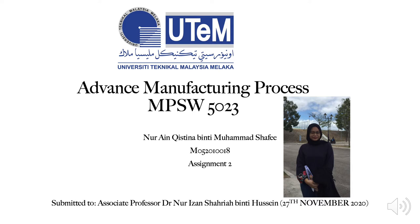Assalamualaikum and a very good morning to everyone. In this very special video, I would like to answer all of the questions in Assignment 2 for the subject Advanced Manufacturing Process given by Associate Professor Dr. Noor Izan Shar'ah Binti Hussain. Okay, let's get started.